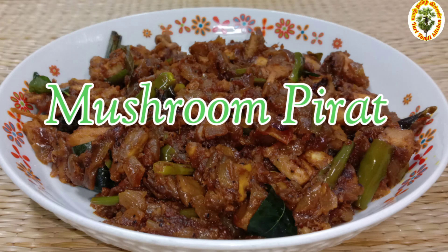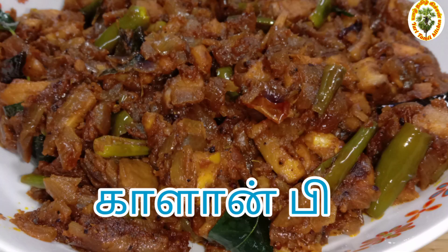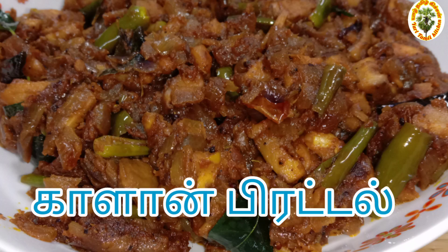Welcome to Yarl Tamil kitchen. I'm going to make mushroom pirattal.